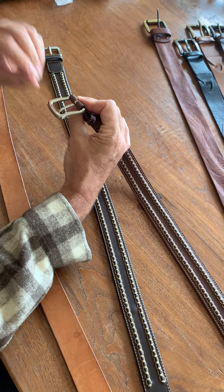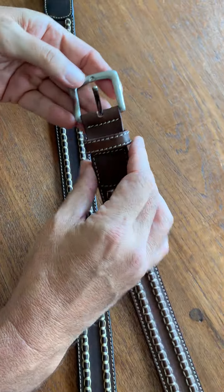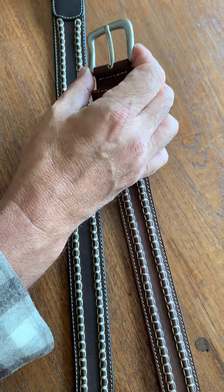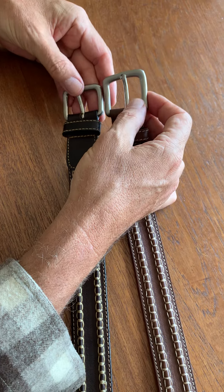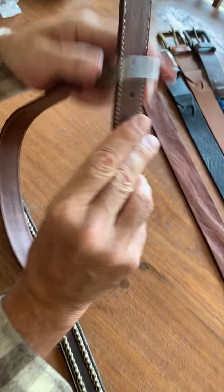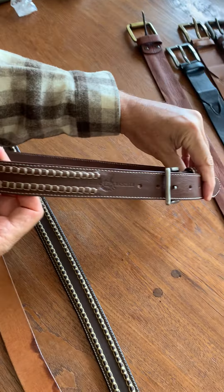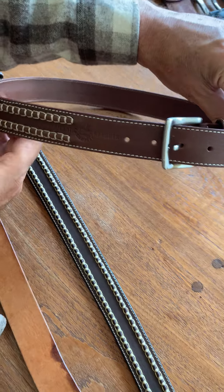This is a brushed nickel finish on a 100% brass buckle — really nice, very similar to the original. I actually like it better than the original buckle. And you can see here how the Atlantic Rancher logo is going to show up at the end, so imagine wearing it like that — that's how the logo will appear.